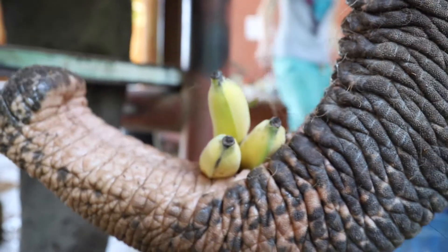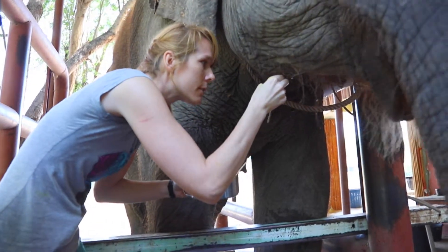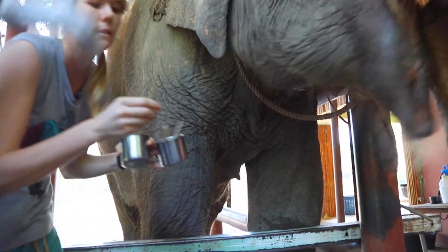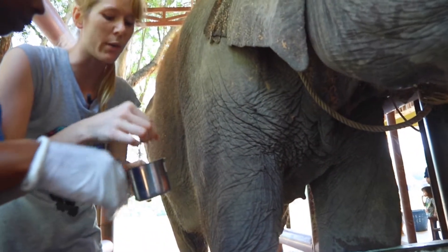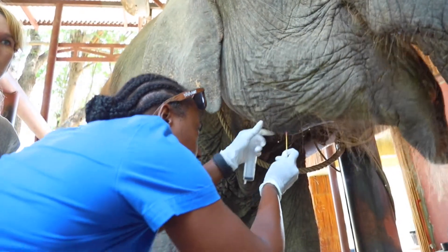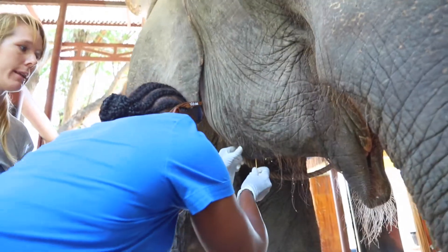We have some small cotton sticks that we can actually stick into the wound to see if we get any pus on them. There's hardly any — we'll just do one more. We don't want to irritate it too much, but it looks pretty clean. There isn't a lot of pus. We can also smell that it doesn't smell really infected or anything like that.